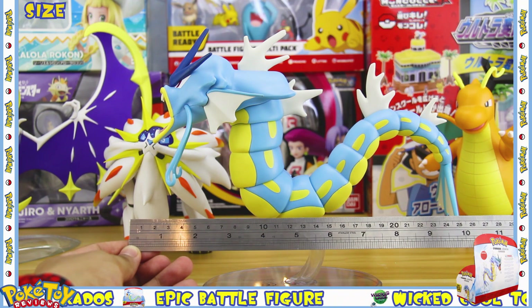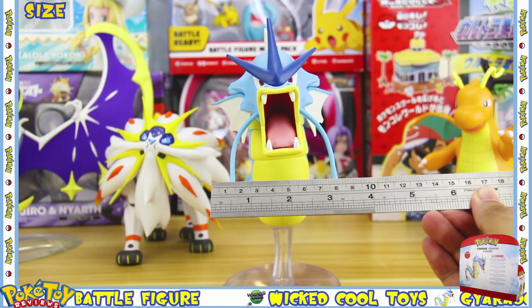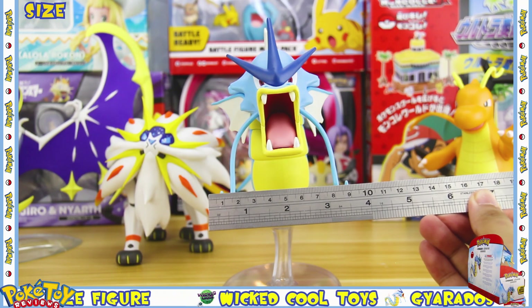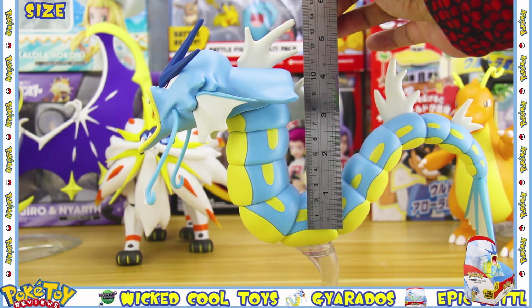Gyarados comes in at 10 inches in length and can be extended to 11 inches. He comes in at 3 inches wide and 6 inches in height.